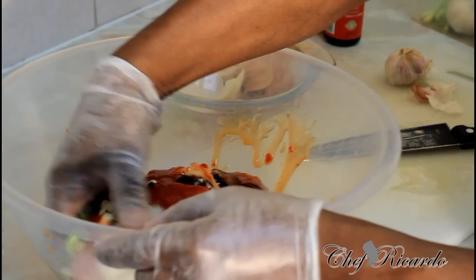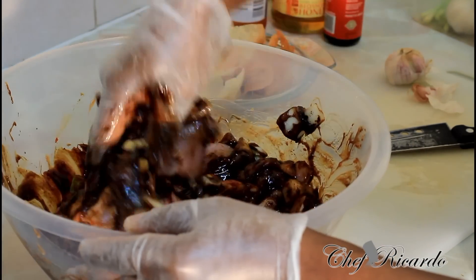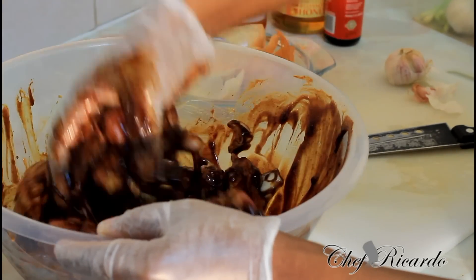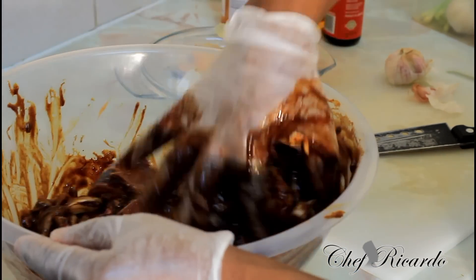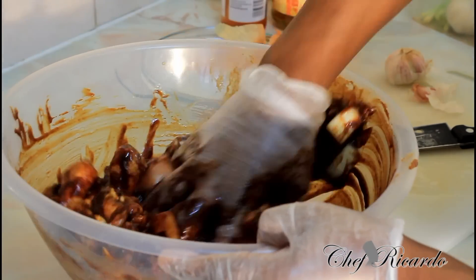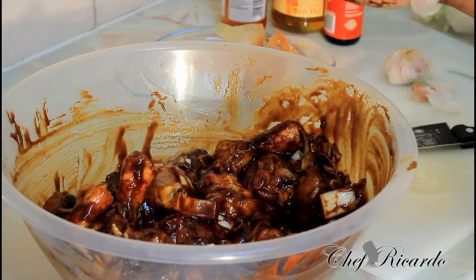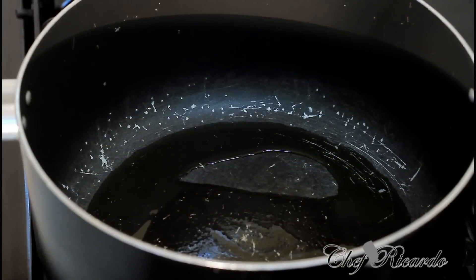Give it a nice little rub. As you can see, looking lovely and nice. Simply put this down for two hours and come back — after you come back then you can fry it off. So right here I've just finished marinating the meat two hours ago.